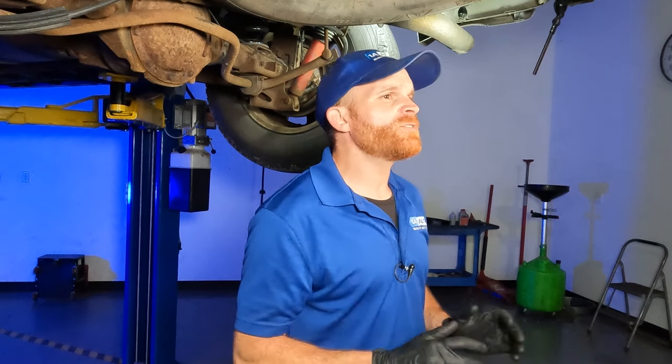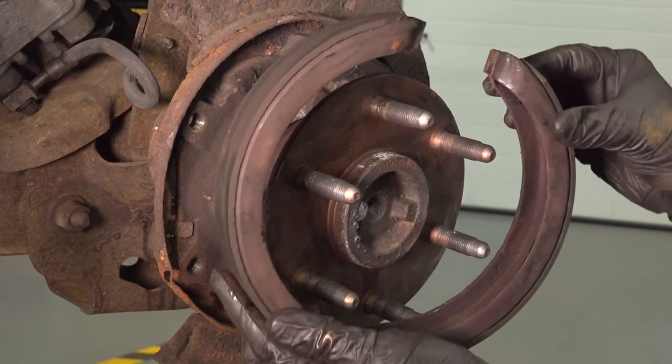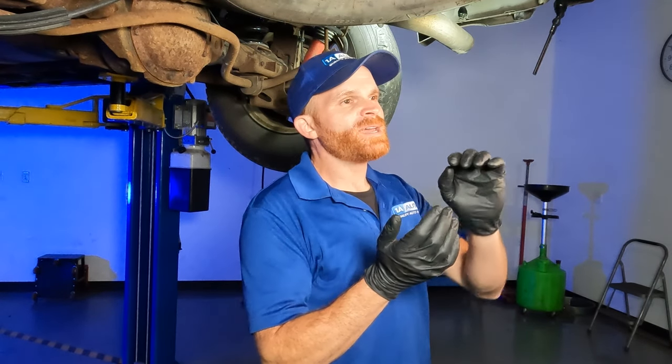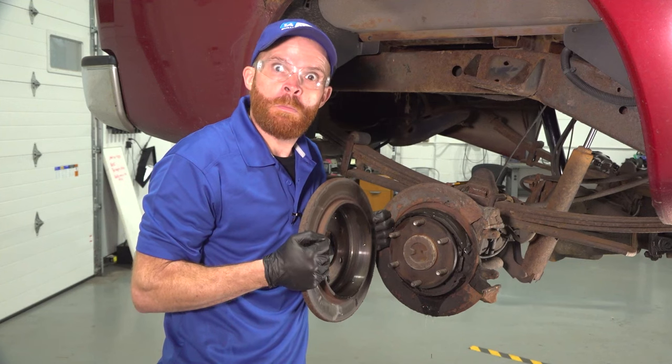So if you start hearing a noise, you definitely want to inspect that area ASAP and clean it out. On some vehicles that have a rear differential like this one, you're going to have parking brake shoes located behind your rear rotor. With a rear differential, there are axle bearings and axle seals at the very end of each side. Inside that area there's fluid. If that seal goes bad due to dirt and debris making its way onto the axle and seal, it's going to start leaking and affect those shoes.